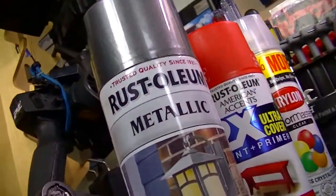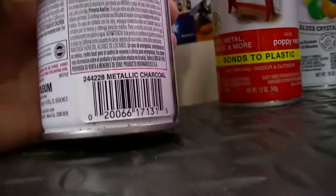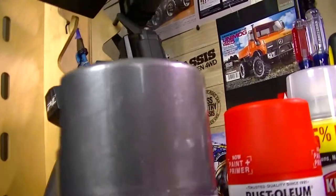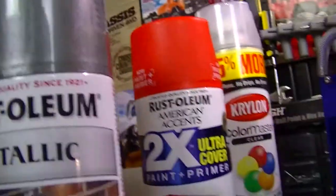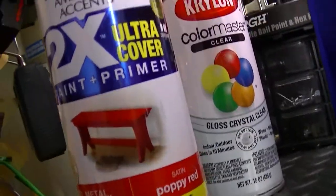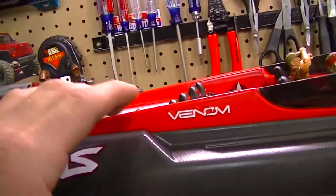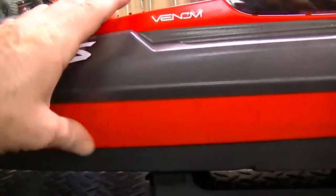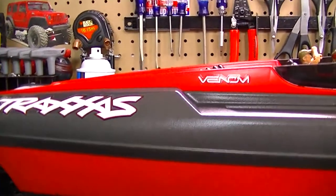Here's the paint that I used — it's Rustoleum Metallic, the charcoal metallic gray. Really nice coat, I really love it. You can see the metallic in there. The stripe I did in a poppy red, and it actually almost matched up with the original color of the boat. This is the original and that's the poppy red — definitely a good, close match.